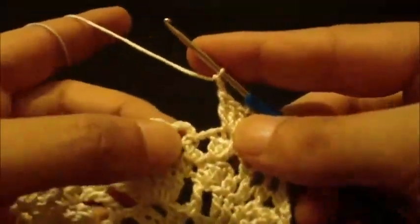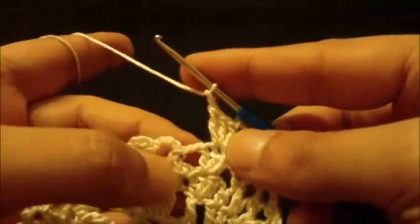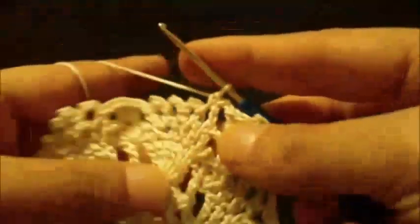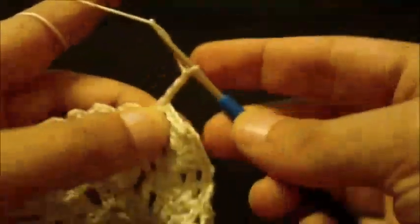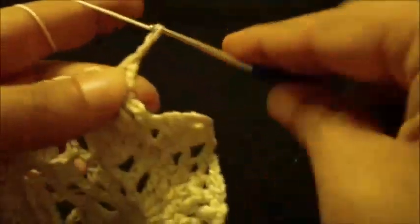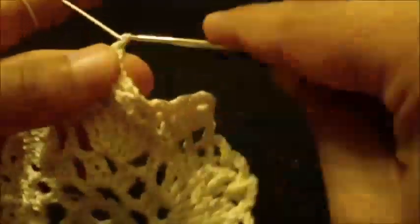Now we do the pattern we did previously: skip next loop and we will work on the next loop. Chain four, single crochet into loop, and again chain four, single crochet in next loop. We repeat this twice more — chain four, single crochet in next loop — and then chain two.